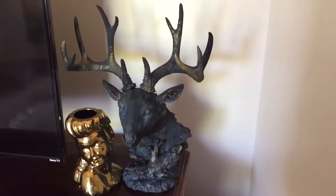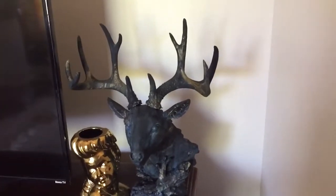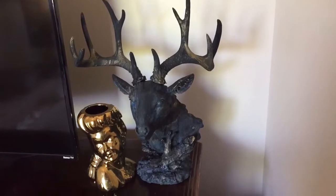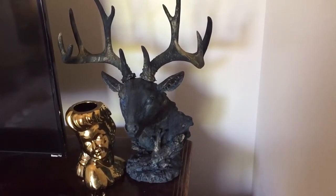This is my first acrylic pour over an object. Of course I didn't choose something easy. I found this at a thrift store and it freaked me out a little bit because it was very realistic looking — it even had glass eyes. It's just ceramic.